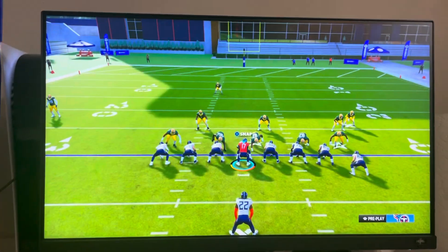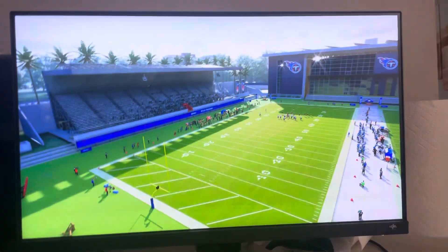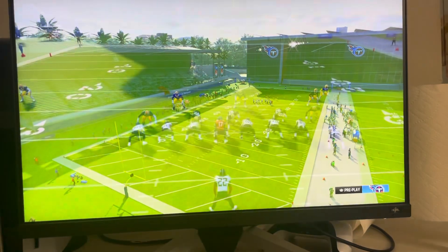Hey, what's up guys, in today's video I'm going to be showing you how to throw a touch pass in Madden 24. So you don't want to just press the button real quick or hold it down — you want to hold it down for a second and then release it. It's like a hold and then release. I'll go ahead and show you guys what that looks like, and it'll say touch pass at the bottom.